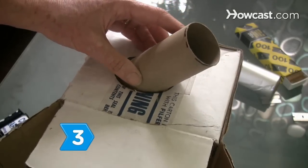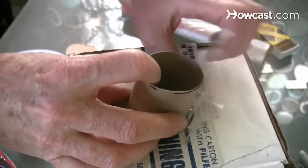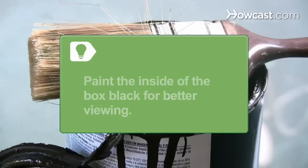Step 3: Tape the toilet paper tube halfway through the port at a 60-degree angle using plain cellophane tape and a protractor. Seal around the tube with aluminum tape or tin foil and glue to block out all light. Paint the inside of the box black for better viewing.